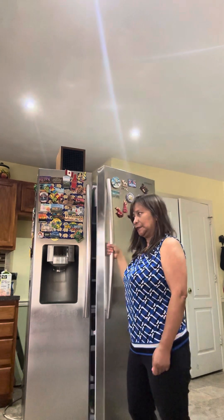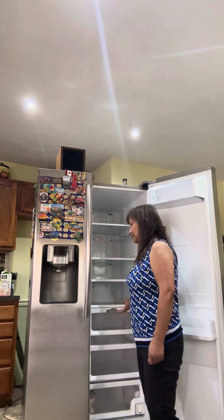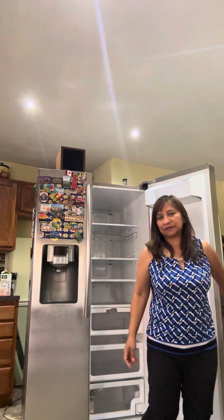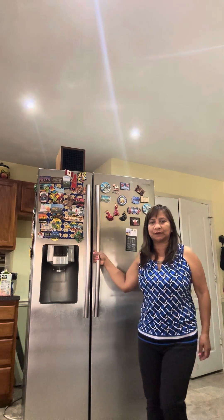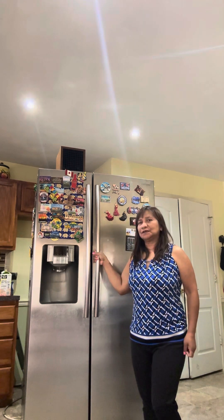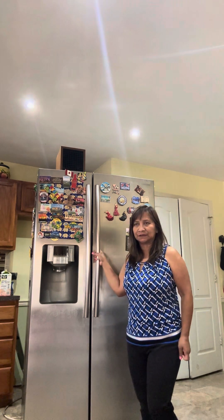Most of the drawers and shelves have been breaking too. As you can see, we don't even have any shelves left here — they broke, so it's really not good quality. I have to say goodbye to Samsung. I'm going to shop for another refrigerator, but I'm not going to buy a Samsung brand anymore.